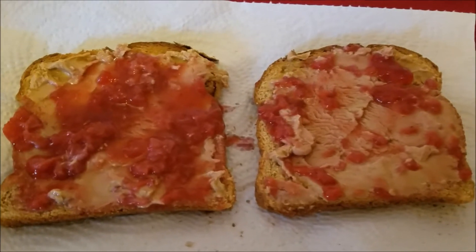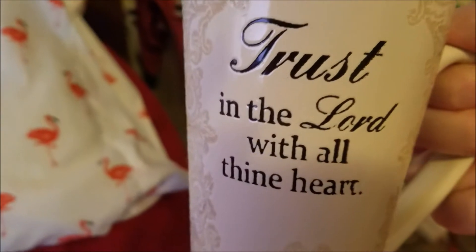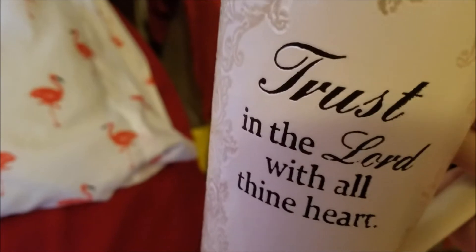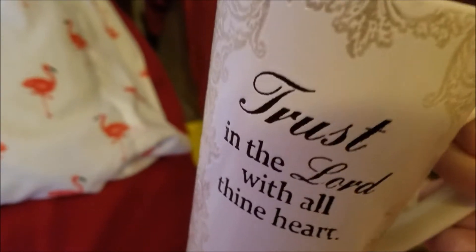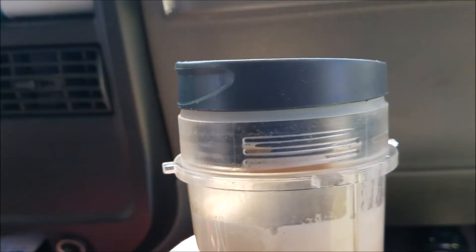There was a little delay with the printer, but anyway there is my coffee. Our church services are at one o'clock so I have plenty of time. I'm going to get dressed and then I'll show you what I eat at church.